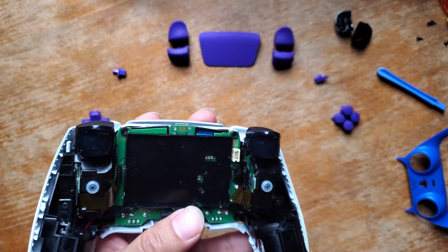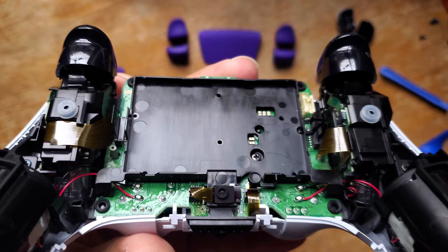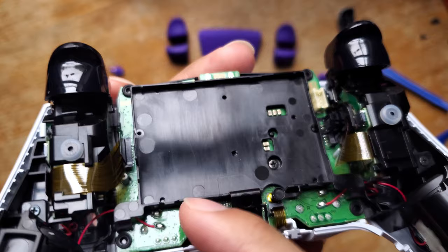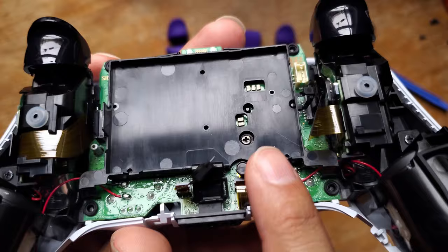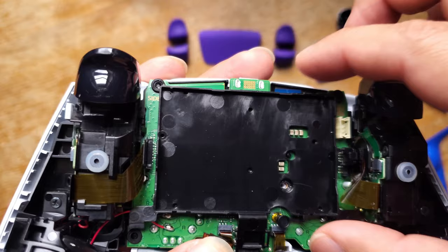That's only because I'm used to doing these kinds of things — if you're a beginner, maybe use tweezers and slowly wiggle. Try not to use too much strength. This little piece can come out, so make sure it comes off like this, because we need to take the screw out and remove this whole piece right here. Once you've got the screw out, you can take out the battery holder.